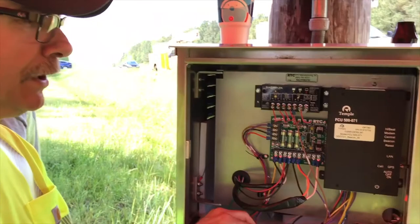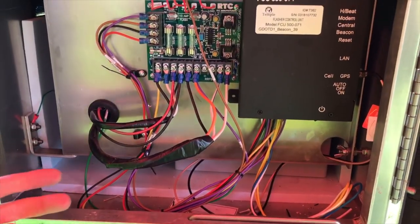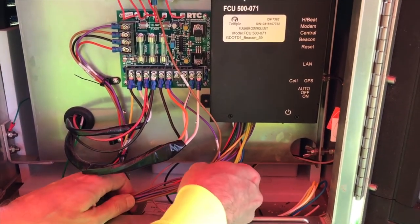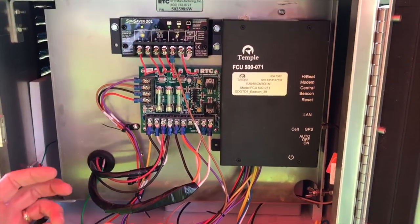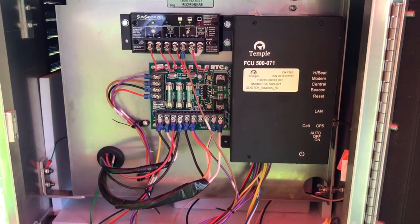Just as with any job, when you're finally done and want to close it all up, it's always nice practice to go ahead and dress up your cables. Get some zip ties and bundle the wires together, make it so you can actually open and close the cabinet — make it neat. I'm sure the next technician that gets in here afterwards will appreciate it.